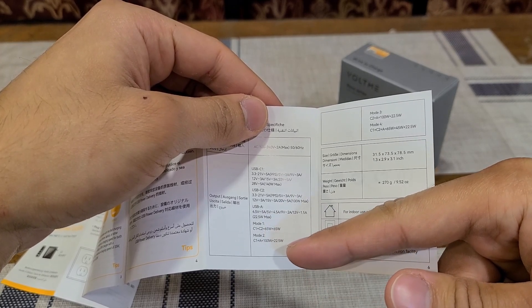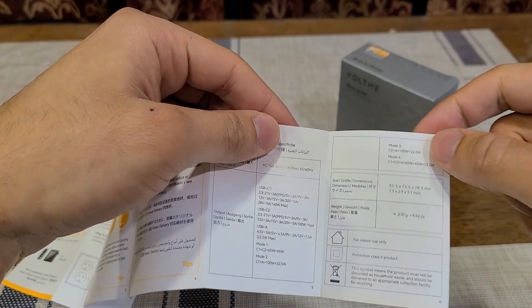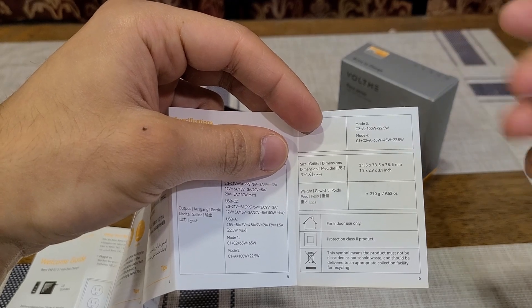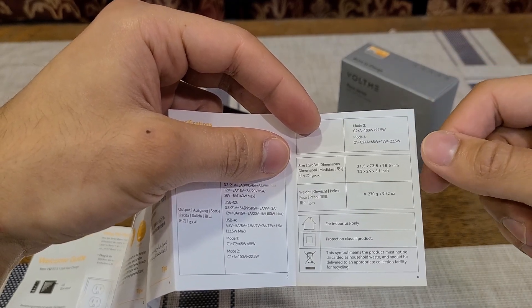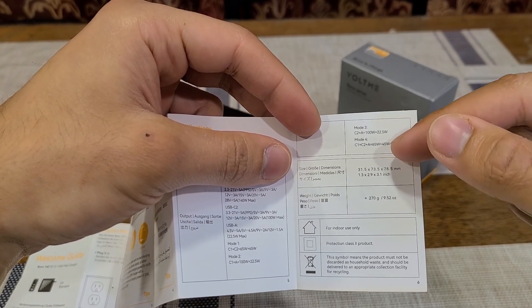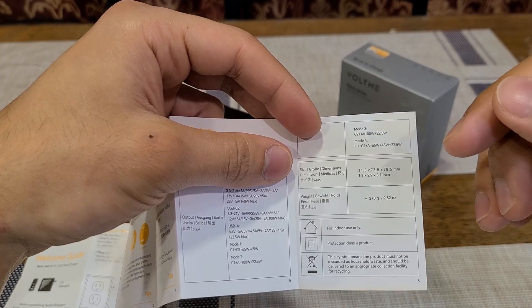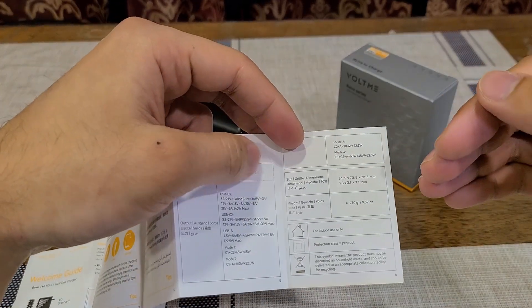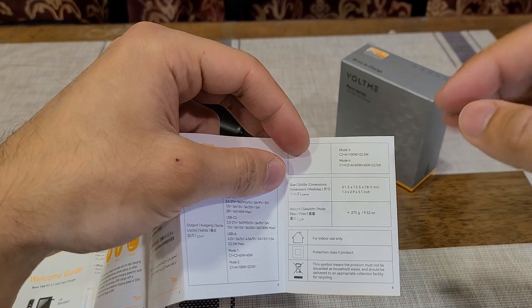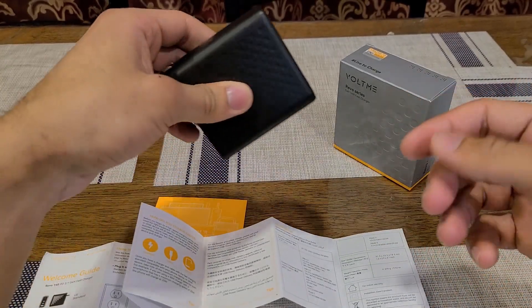If you're charging from USB-C1 and the USB Type-A port, you get a 100-watt and 22.5-watt split of power. If you're charging four devices at the same time, USB-C1 outputs 65 watts, USB-C2 outputs 45 watts, and USB Type-A outputs 22.5 watts. The USB Type-A port has a constant 22.5-watt output, while USB-C1 and USB-C2 are the only two ports that fluctuate in charging power depending on how many devices you're charging.